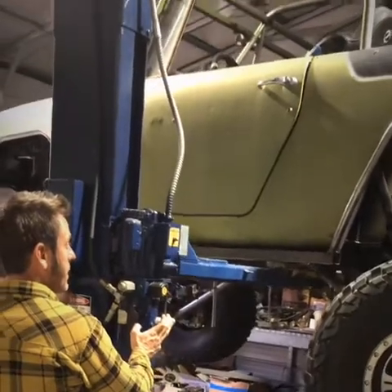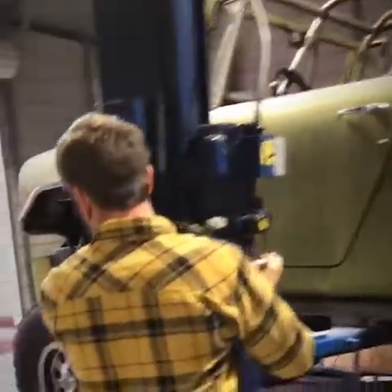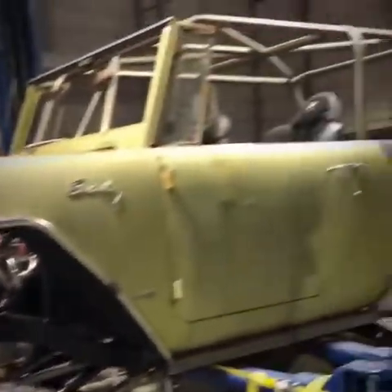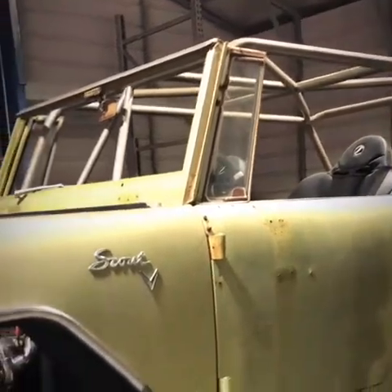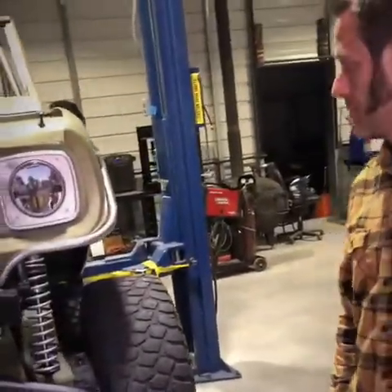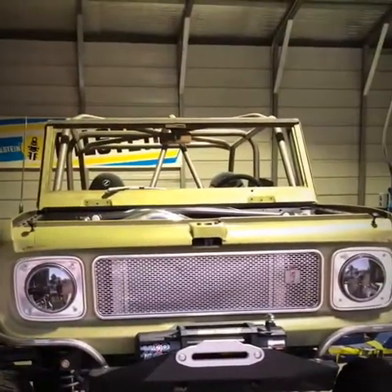Do you think you might turn this into an overlanding rig with a rooftop tent, or strictly rock crawling? I definitely want to take my family — at least my son and maybe my daughter — out in it. It's the perfect rig for that; it's not a full-blown race truck, just a trail rig we want to have some fun with. A rooftop tent is definitely on the list. Seriously, thanks Sean — that's Sean with GARS Transmission in Paso Robles. Give his sister Shannon a call — she'll answer the phone, and they can take care of whatever you need.